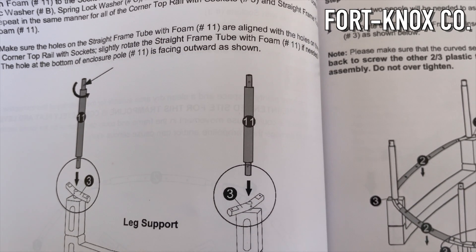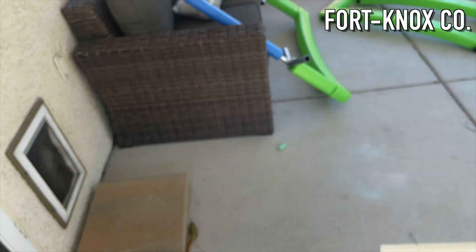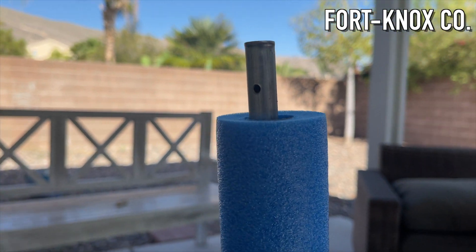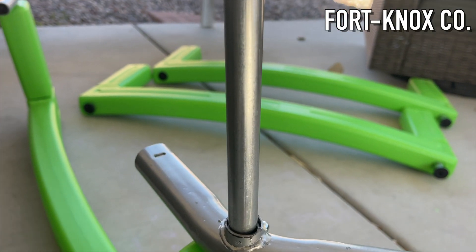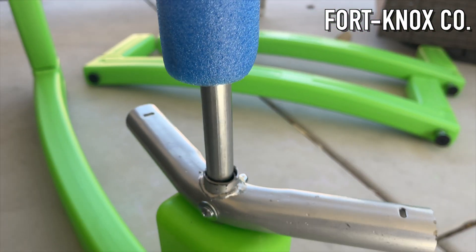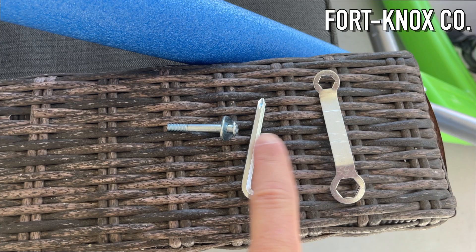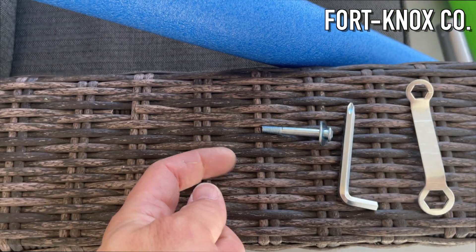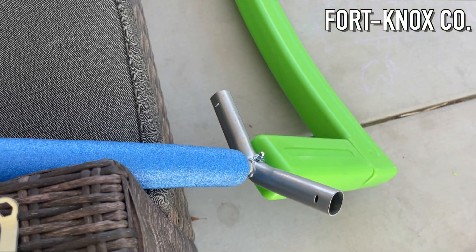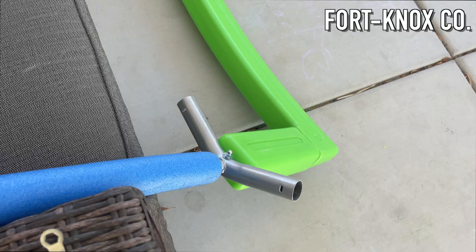The next major step is putting on the cross members to hold everything together and create the shape. The parts are easy to find. You have the bolt going through, the rail going up, and then you start to put the padding on. You want the cross members facing inward towards the arch, with the nut on the inside and the screw head on the outside. It comes with all the tools you need — two washers and a lock washer go under the nut. Then just assemble the other legs the same way.